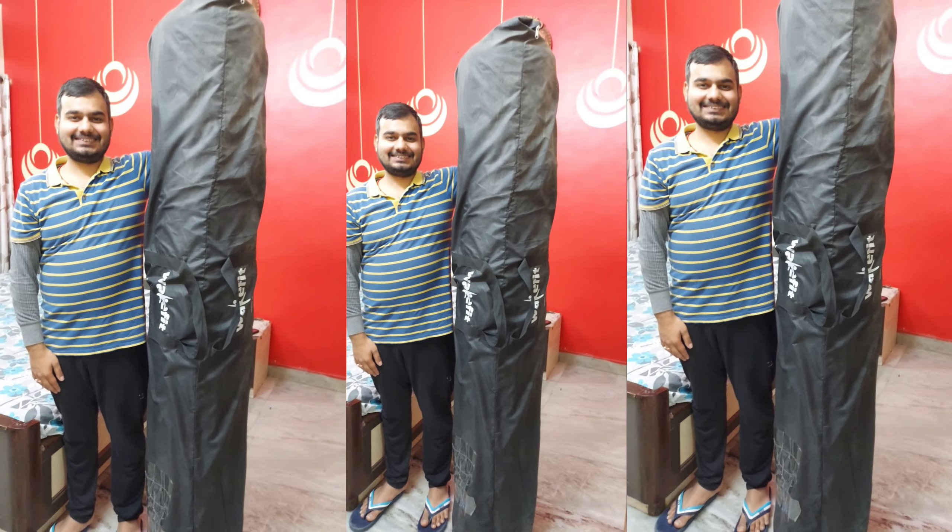So guys, this was my genuine review of the orthopedic mattress from the brand Wakefit. If you like it or want to buy it, I will also give the link in the description box along with the variant I purchased. If this video was helpful or useful, please comment and share your thoughts with me. Please like it, share it with everyone, and subscribe to my channel and press the bell icon.